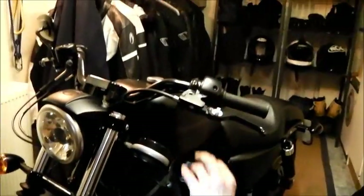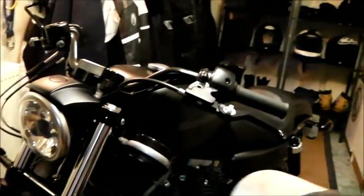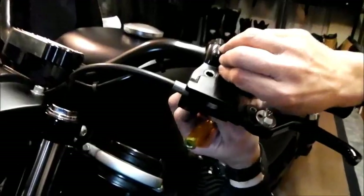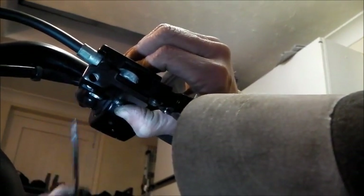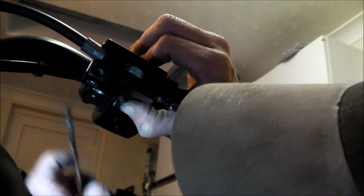Last job — a little clip. Pop this in. Again, this is a little fiddly, but you'll get a feel for this sort of thing. That's it — she's in place. Job done. Clutch lever done.